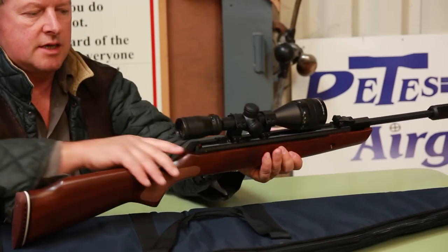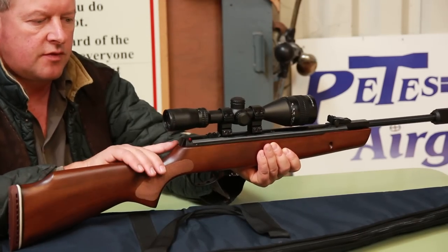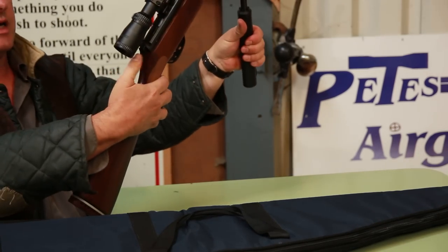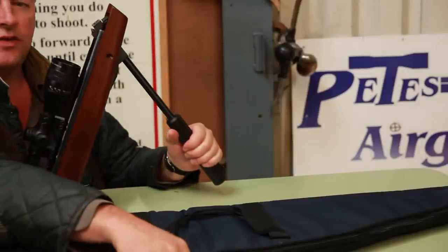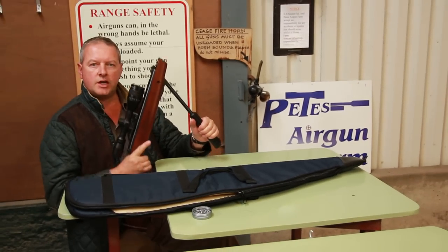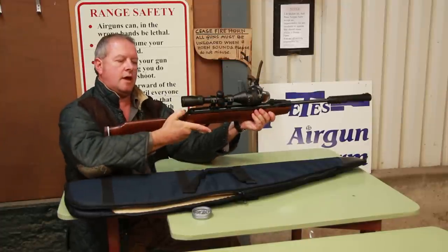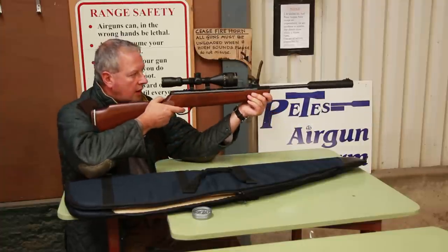You've got an automatic safety catch at the back there, which is quite reminiscent of the old Webley Amiga, if anyone remembers that. So as you cock the gun, that automatically applies at the back there. There's a system where you can't fire the gun off — you can't de-cock it as such, you've got to actually fire the action. So I've chambered the pellet, brought the barrel back up, and then the safety catch will be removed. I'll just fire that one.